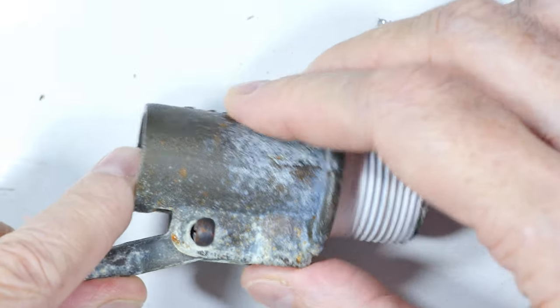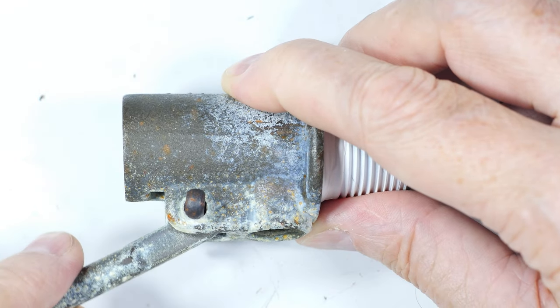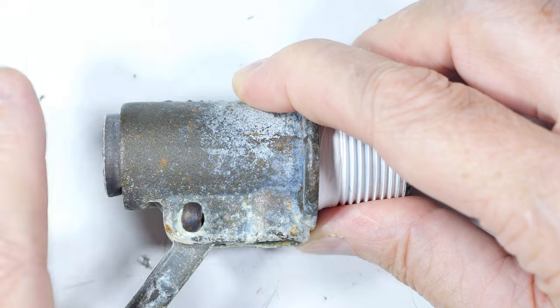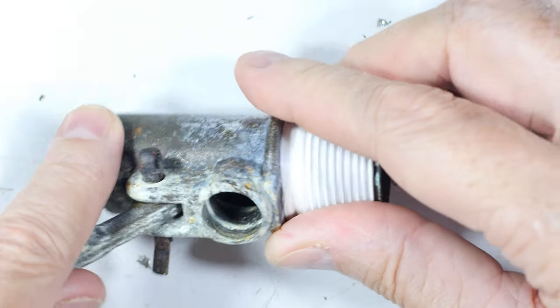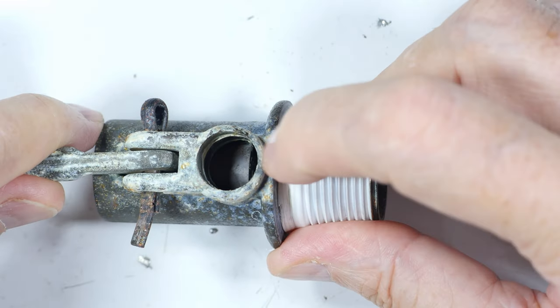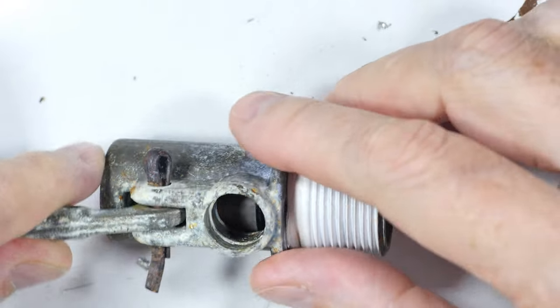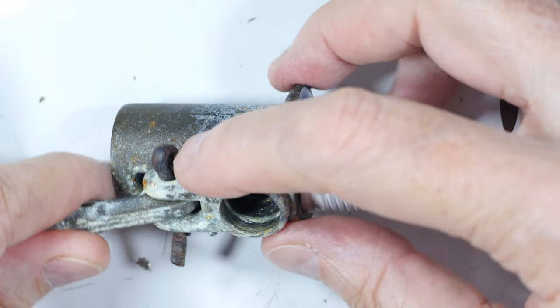Let me show you how it operates. When the water is down, the ball float goes like this and you can see this piston coming out of there. You should also be able to see the piston inside there moving. All that's happening is it's blocking this hole on this end. We'll take it apart and take a look at it.